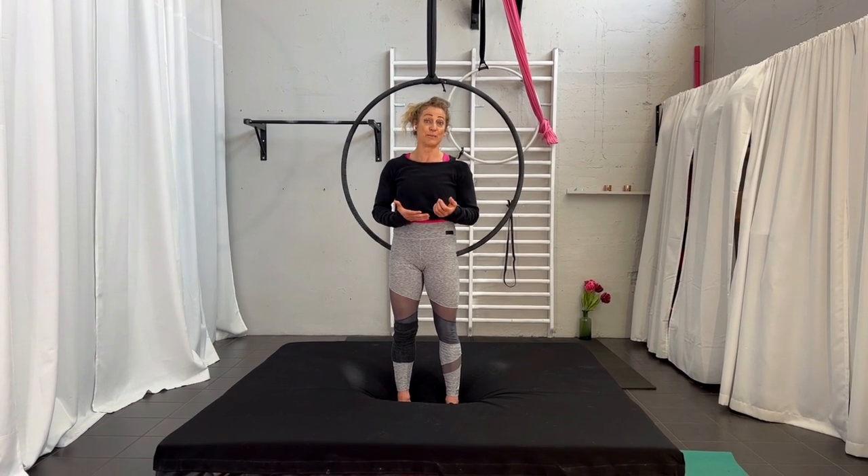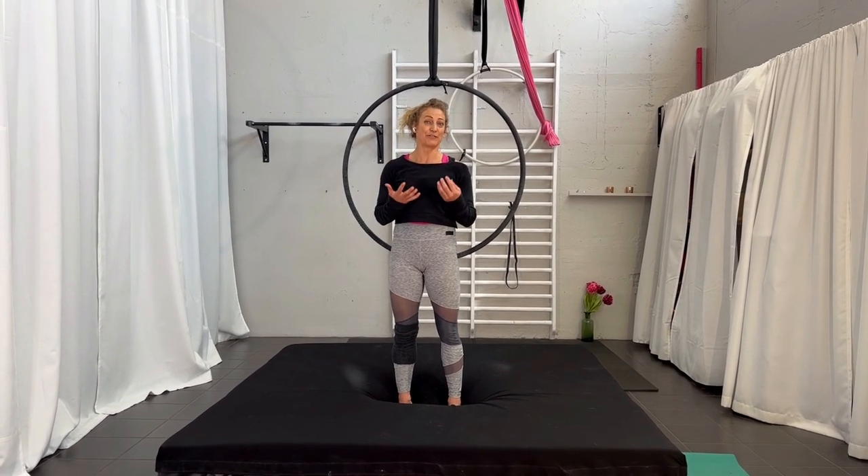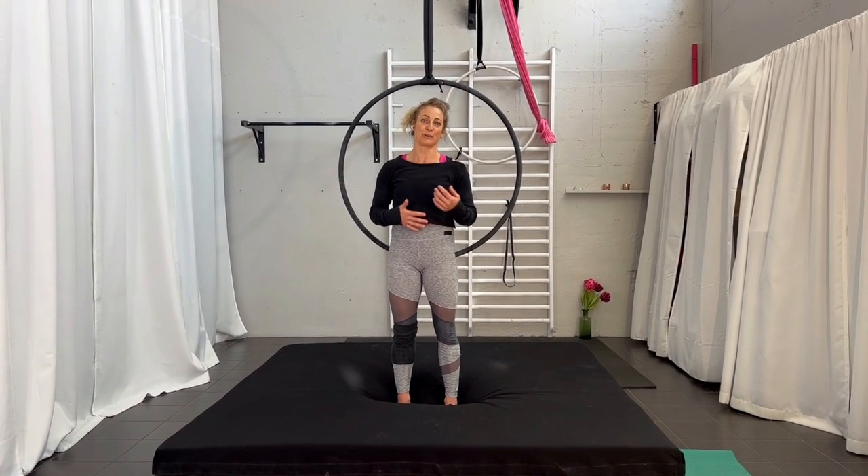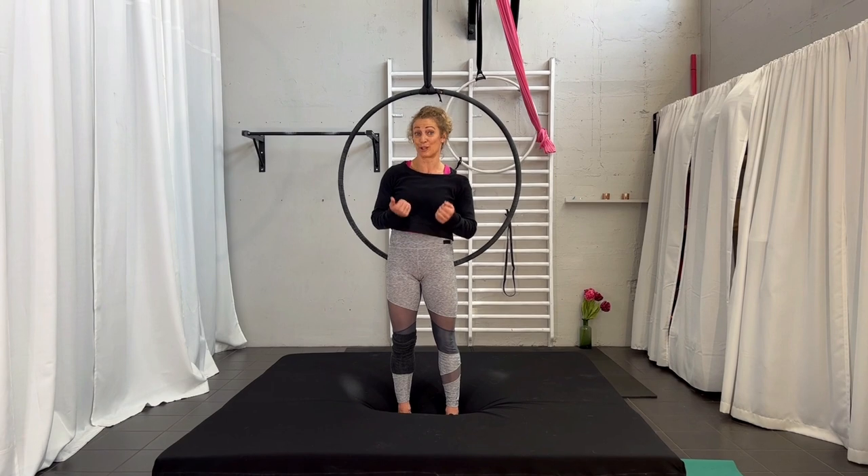In general, with drops, if you do them, you can't really scare out. You have to do them fully out. So make sure before you attempt this one that you have a certain amount of time and safety and security on your back.